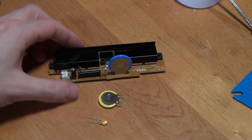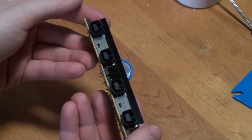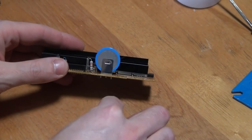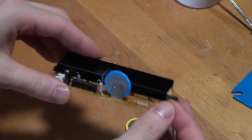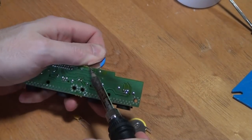The final modifications we're going to make to this Dreamcast are on the controller board. These include replacing the clock battery and swapping out the old fuse for a resettable one. The battery we'll be using is an LIR2032. This battery does have a slightly higher voltage than the original, but don't worry, it won't cause any problems. I've used this same battery in my own Dreamcast for years and it's worked great.